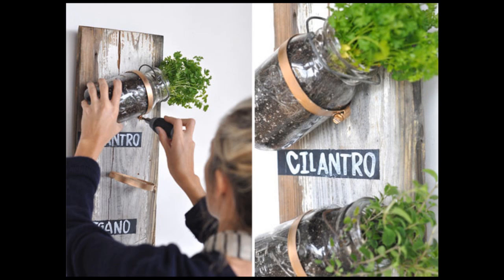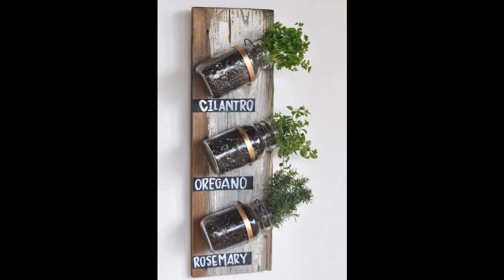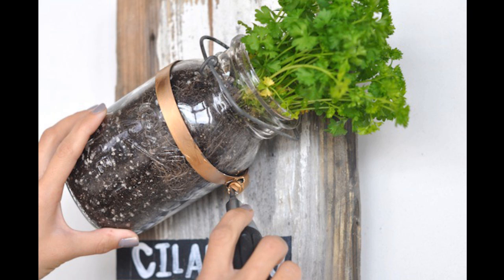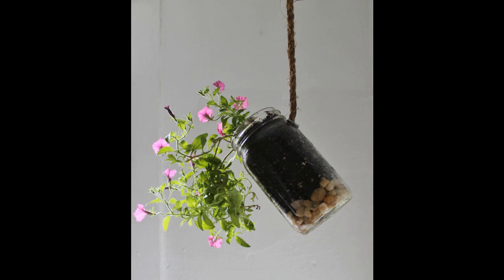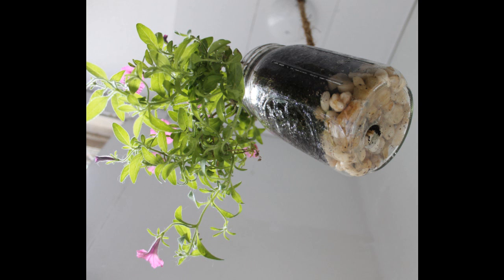Tip 10: You can also hang herbs on a board in mason jars — materials and instructions at camillestyles.com. Tip 11: Or simply plant them normally and keep them by the sink.